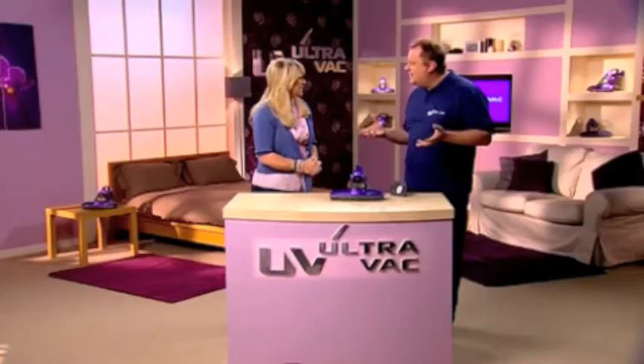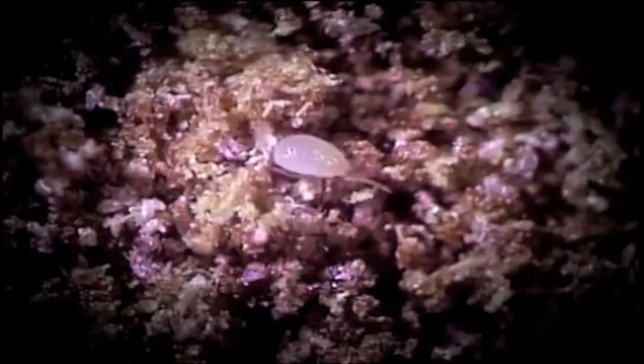They love to live and breathe in your nice warm bed, and they actually feed on your dead skin cells. Now, they're microscopic — in fact you wouldn't know that they're there — but they can cause allergies.